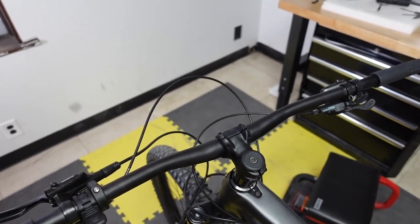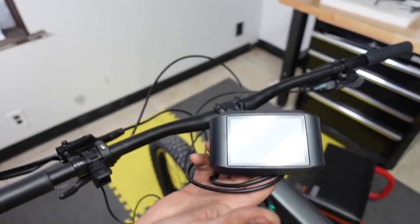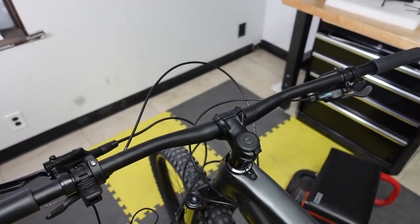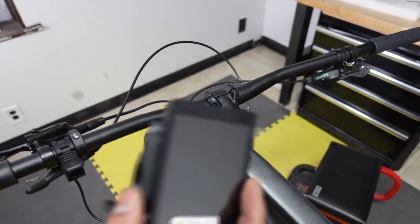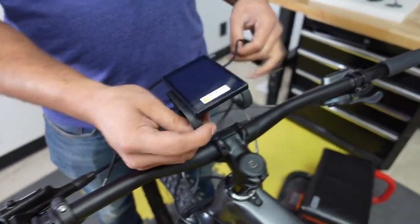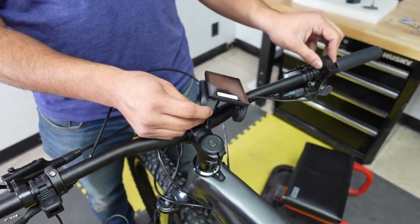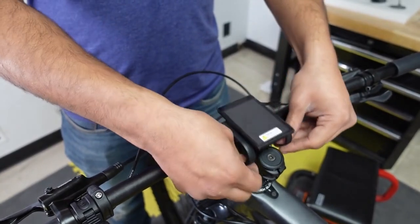Now time to install the display. If you're running the X1 Pro on a 72-volt system you'll install the 750C. If you're running 52 volts you have two options: the SW102 or the DS103, which we'll be installing. The DS103 goes on the center console and the pin pad can go on either the left or right side — we're putting it on the right side. Use a two-and-a-half millimeter hex to tighten all the bolts.